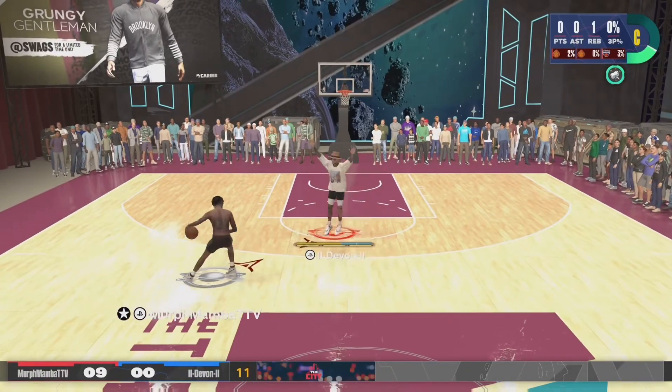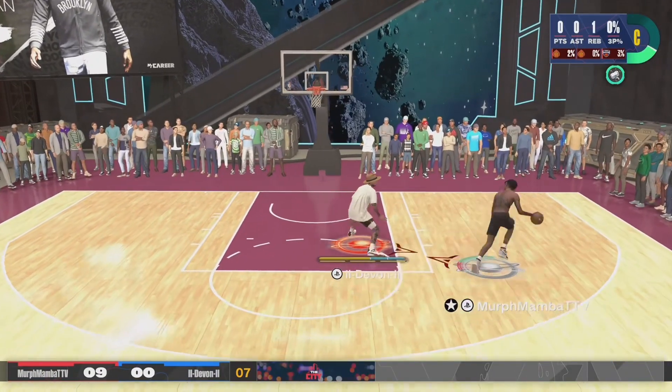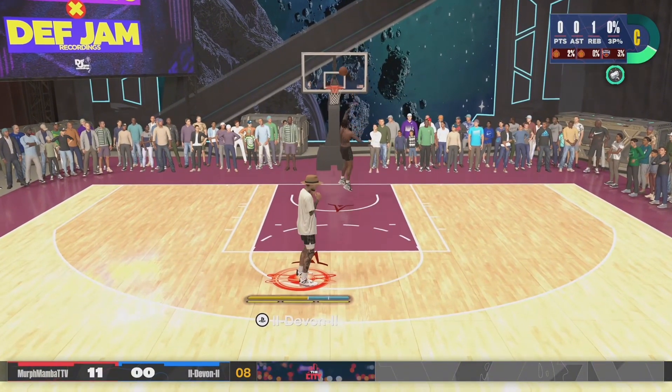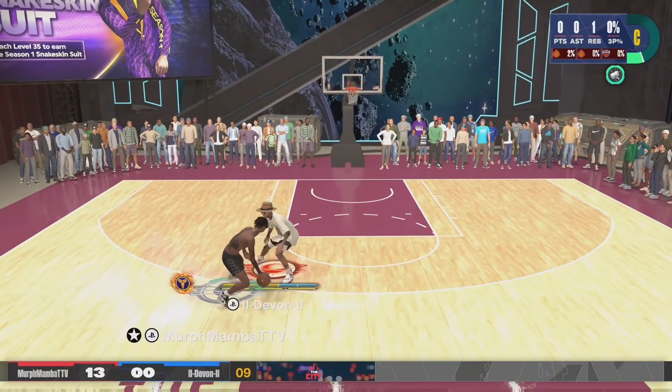First tip I have for you guys is to turn your jump shot meter off. This year Mike Wang, the gameplay director for 2K, has confirmed that you get a 20% boost to your green window when you're not using a meter. And since you've turned off your jump shot meter, that means you'll have to learn your visual cue, and that leads us into our second point.